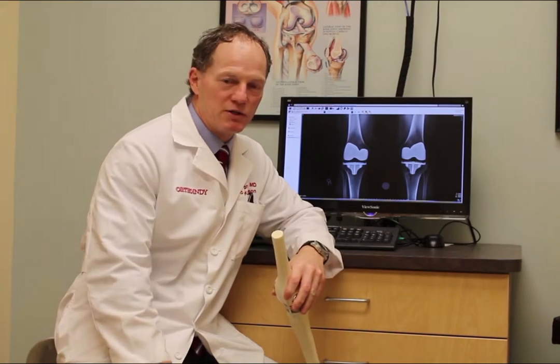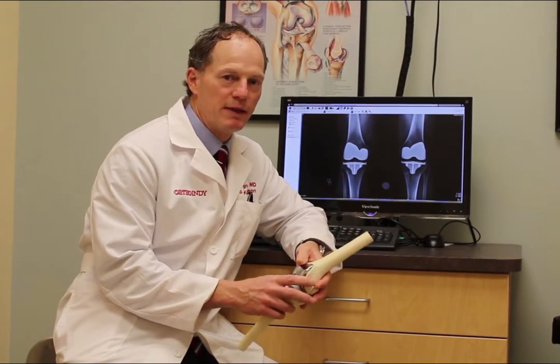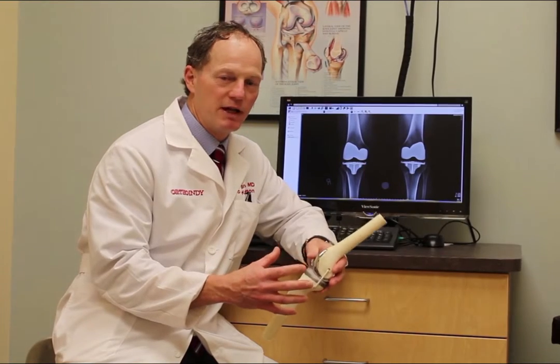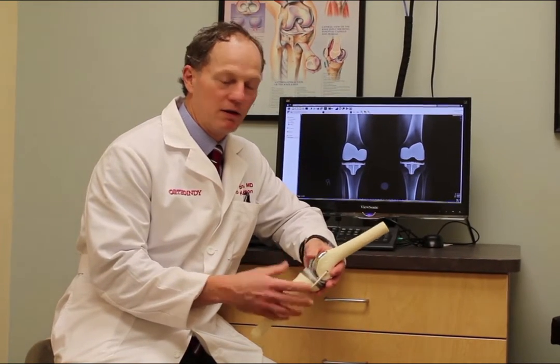What we do during knee replacement is resurface the ends of the bones and give you a new joint surface. A lot of people think that knee replacement involves cutting large chunks of bone, taking them out and putting some big mechanized device in the knee, but that's really not the case. I'll demonstrate that with this model.